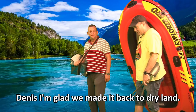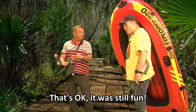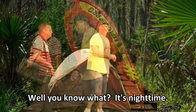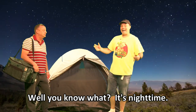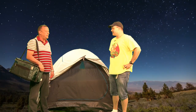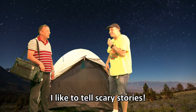Dennis, I'm glad we made it back to dry land. I know, but no fish. That's okay, it was still fun. It sure was. Well, you know what? It's nighttime. And you know what I like to do on a camping trip at night? No, tell me.